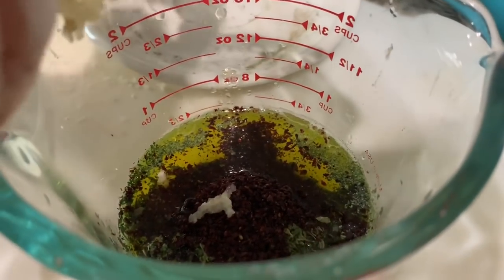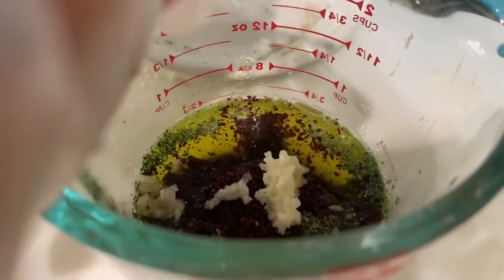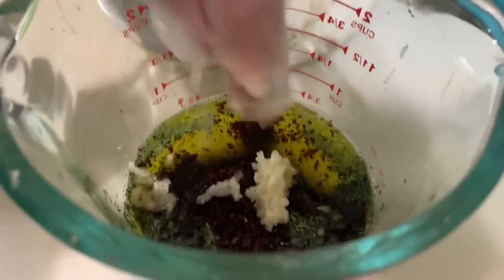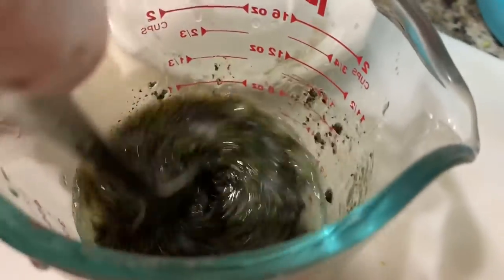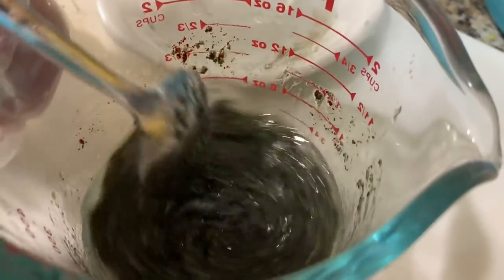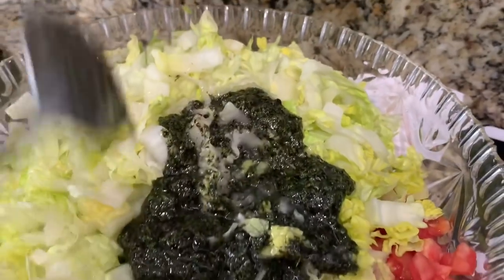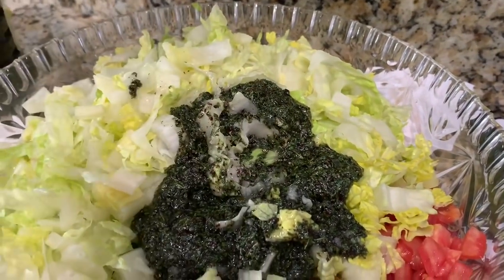After adding the sumac, you're just going to go ahead and add two minced garlic cloves. Now you're just going to go ahead and mix all the ingredients together very well. Then you're going to add the dressing on top of your salad and mix it in very well.